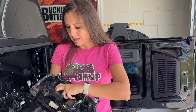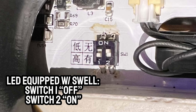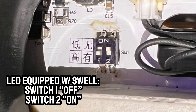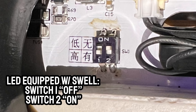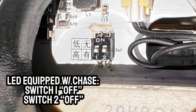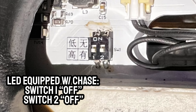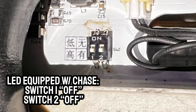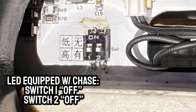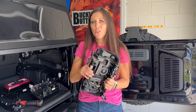Now we're going to talk a little bit about the dip switches. If you have an LED-equipped Bronco, you have two choices for an opening sequence. For the Swell opening sequence, you're going to have switch one off and switch two on. If you have an LED-equipped Bronco and want the chase sequence, you're going to have switch number one off and switch number two off, which is exactly how I have set up my Bronco. Now that I've chosen the configuration, I'm going to put this cap back on and then install the new taillights.